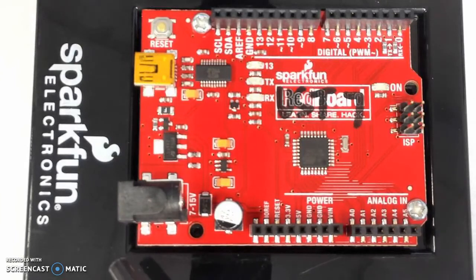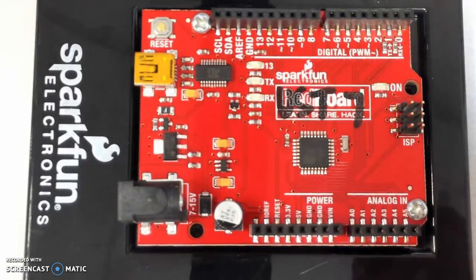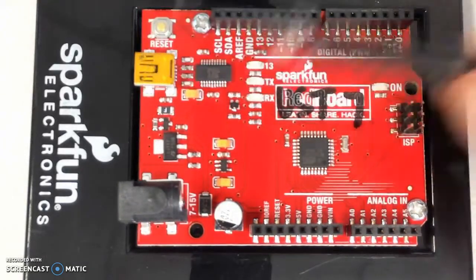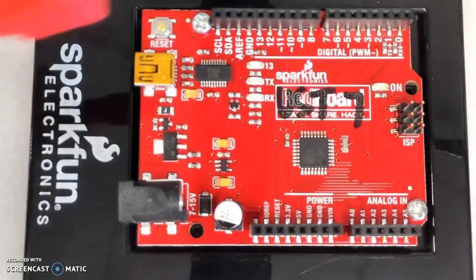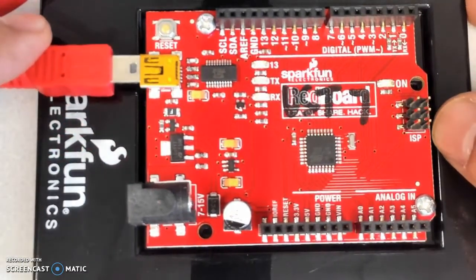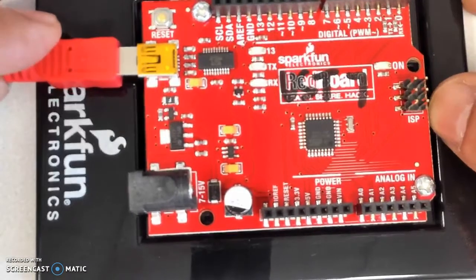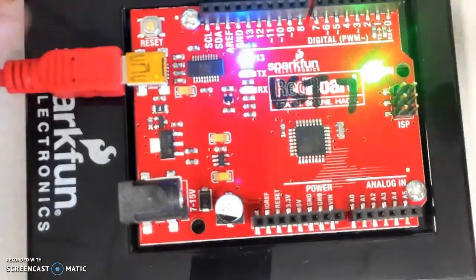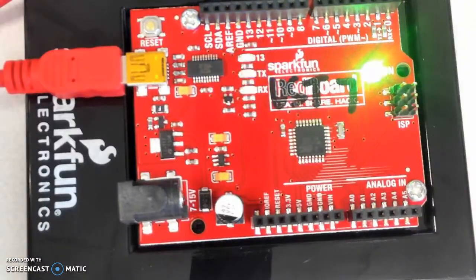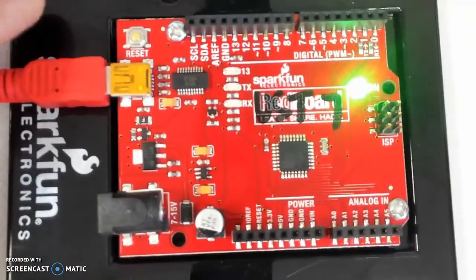An easier way to connect, and that's what we'll do for almost all of the projects we will be working on, is to connect power through this USB port right here. With a USB cable, if we just connect one end of the USB to your computer and the other end to the RedBoard, you can power your board for most applications that don't draw as much current.